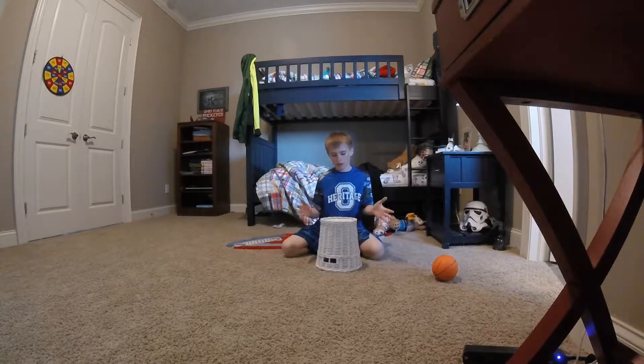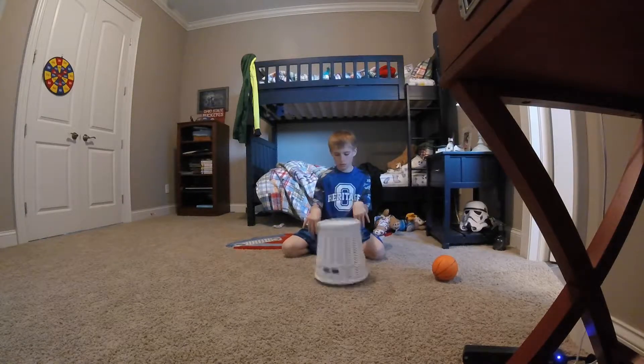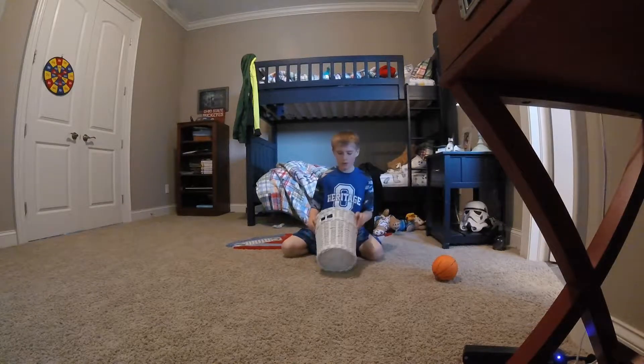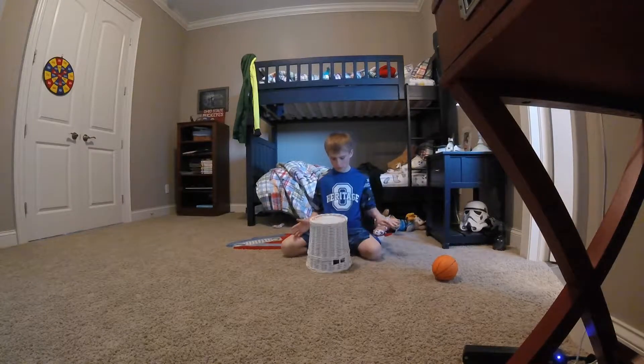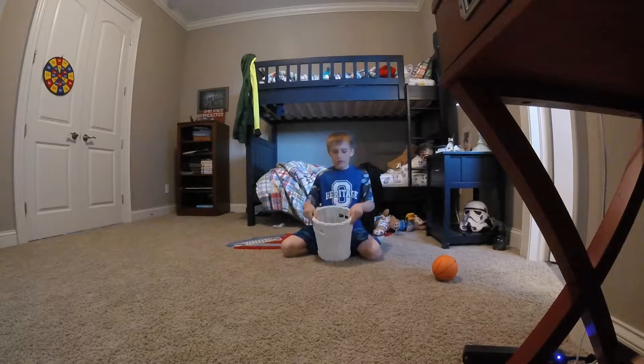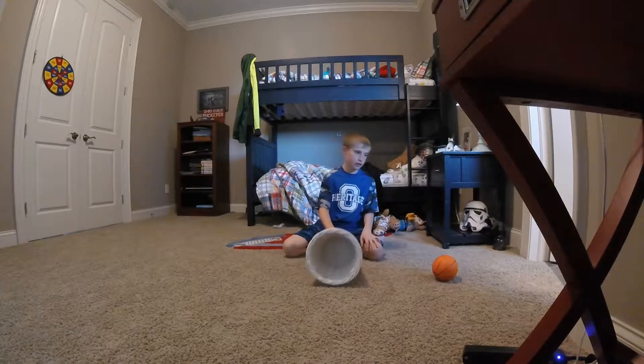Alright now we're going to try and land it on the cat like that. Ooh, that's close. Now we're going to do a double flip — let's go! Ultra. Alright, if I landed that it would be awesome.